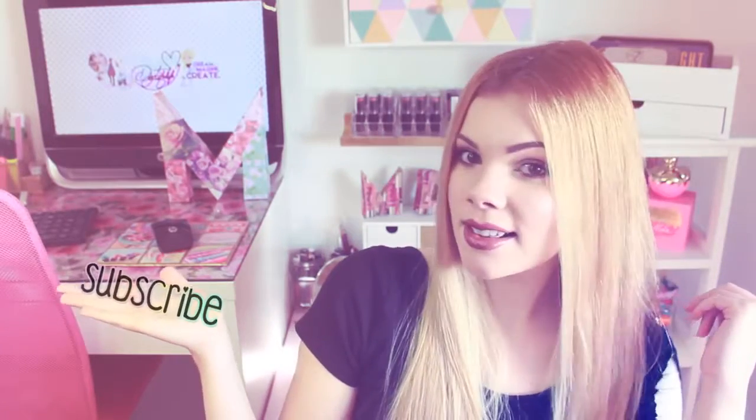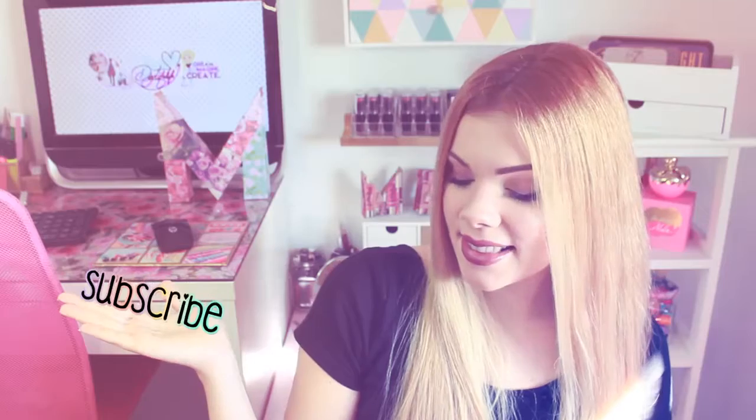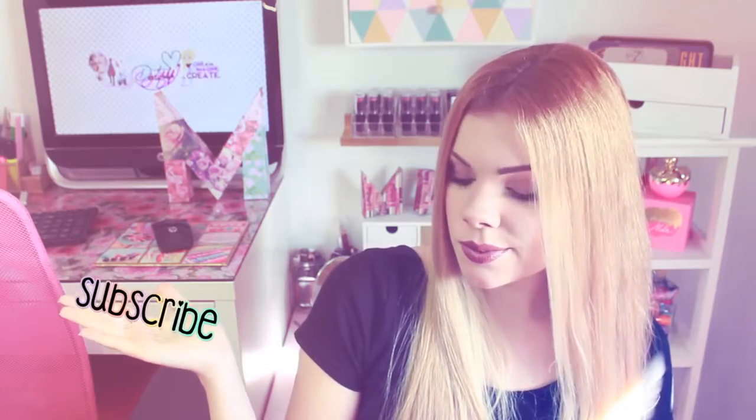Anyway, I really hope you enjoyed the video. Don't forget to subscribe if you haven't already, because brand new room decor DIYs are coming next week and I bet you don't wanna miss that. Thank you so much for everything. Have an amazing day! Kisses, bye!